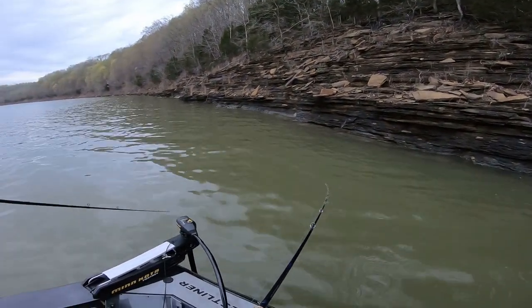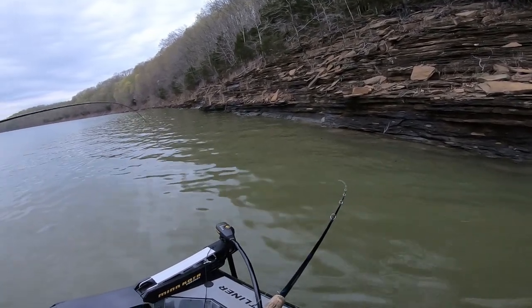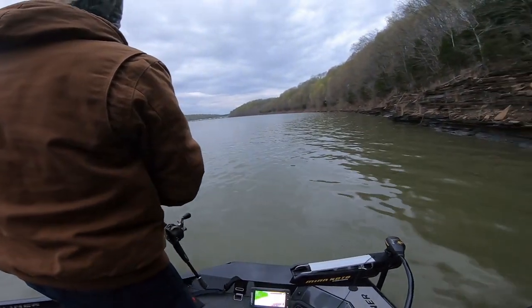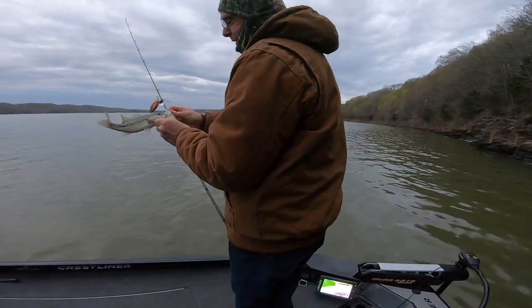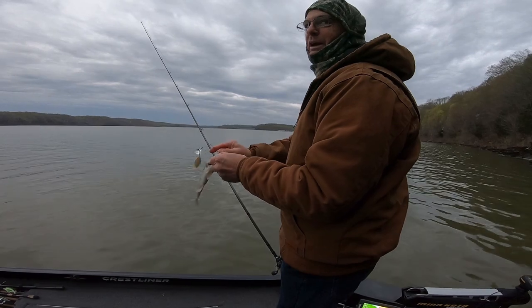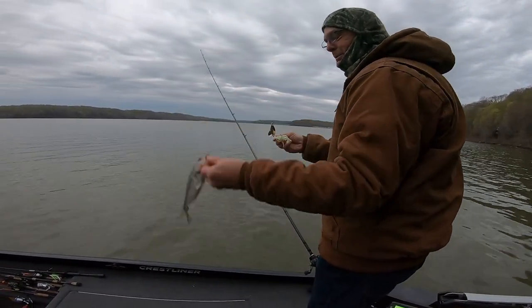It's got a pretty good little drop on it. About six foot. You got another one! Well, that's a beginner fish — we don't really want that on camera. Oh, that's a little spot! How about that!